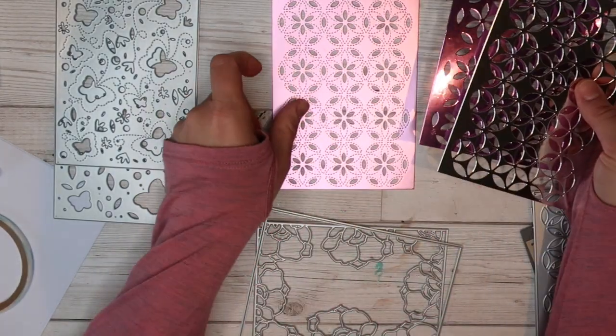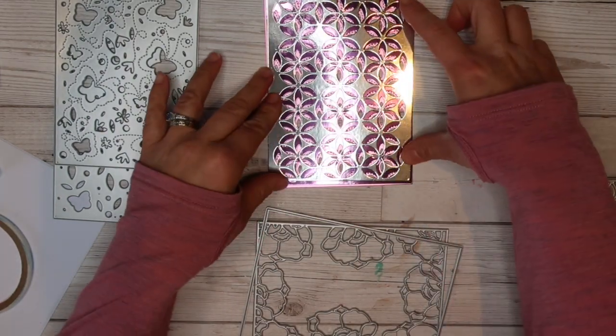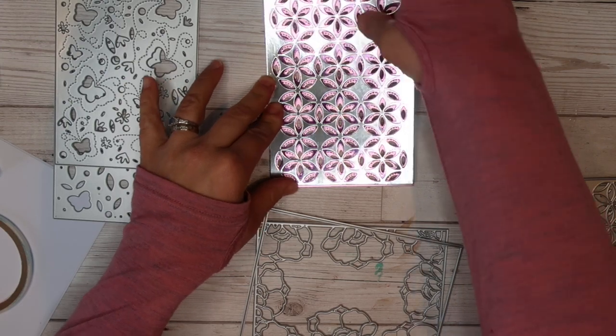As you can see here, this is how this set layers up. We are going to use one of these dies — that top one there — for our card today.